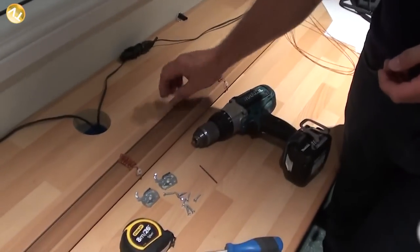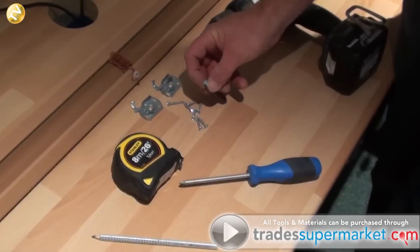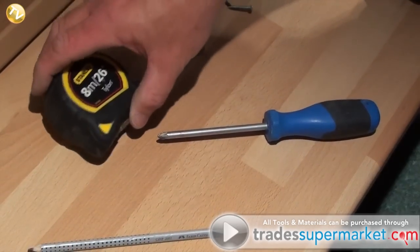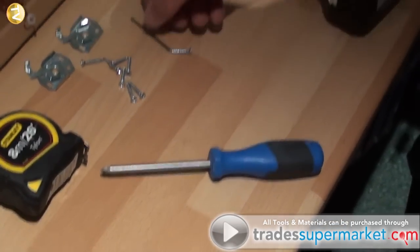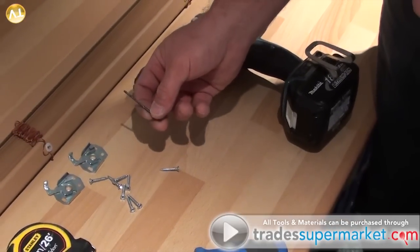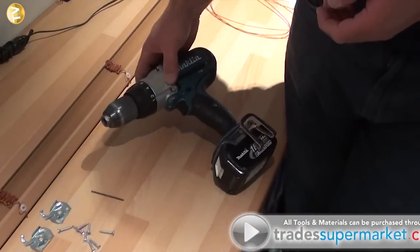The tools and materials for today's job are: a window blind, some brackets that come with the window blind, a selection of Phillips screws, a pencil, a tape measure, a Phillips screwdriver, a small wood bit so we can pilot into the timber to make screwing easier, and a cordless drill.